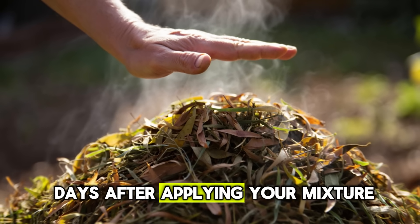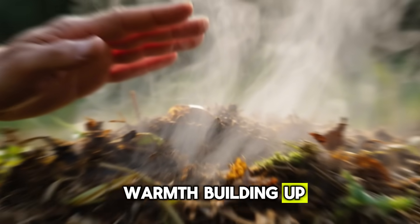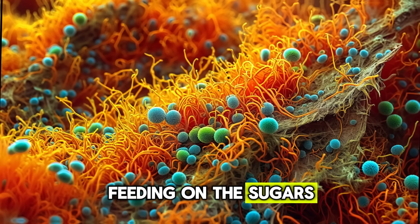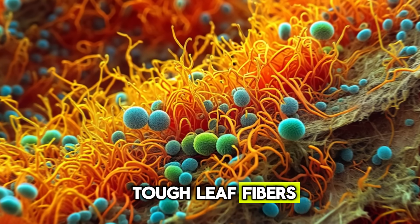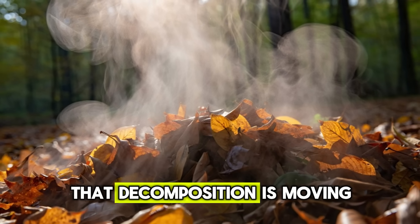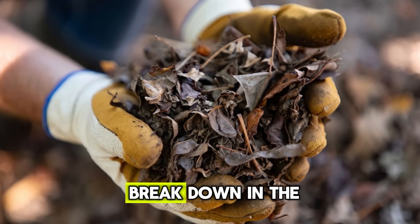During the first few days after applying your mixture, the leaf pile begins to come alive. If you place your hand near the center, you'll notice a gentle warmth building up — one of the clearest signs that microbial activity is ramping up fast. Billions of bacteria and fungi are multiplying, feeding on the sugars and natural nitrogen you added, and releasing heat as they break down the tough leaf fibers. You may also notice a clean, earthy aroma rising from the pile. That forest-floor smell is a good indicator that decomposition is moving in the right direction. The leaves start to soften, losing that crisp, papery texture that made them so slow to break down.